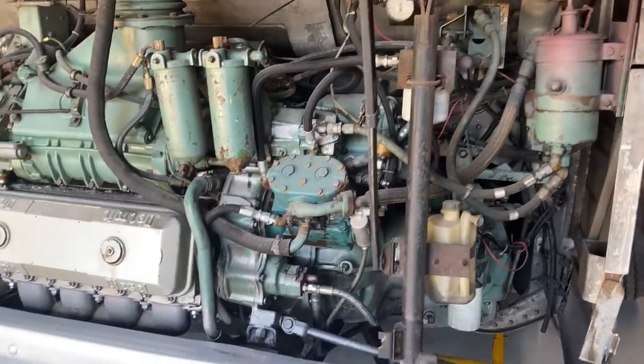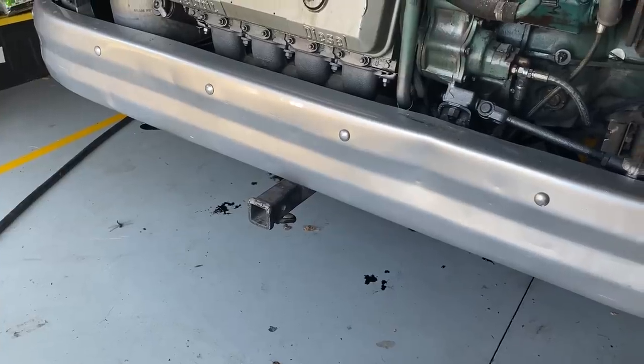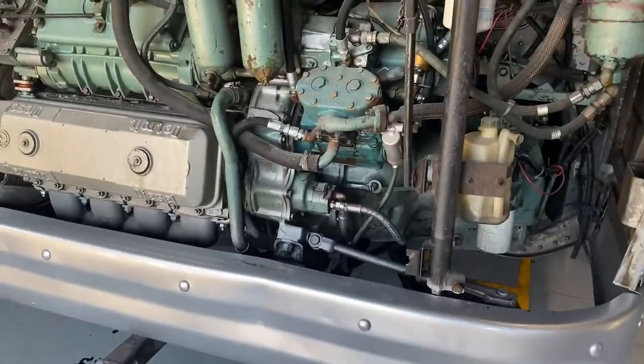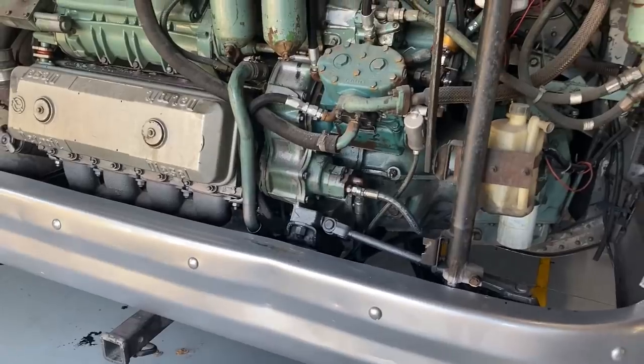Again, overall you can see the engine is real clean. There's just a couple of little drips that have come down under there — mostly just tightening stuff up. I think that air compressor is leaking a little bit; it's dripping down and running down that frame there.